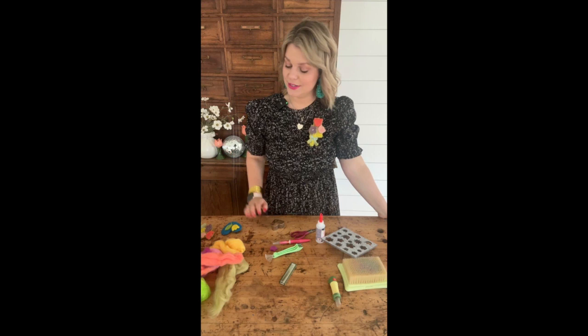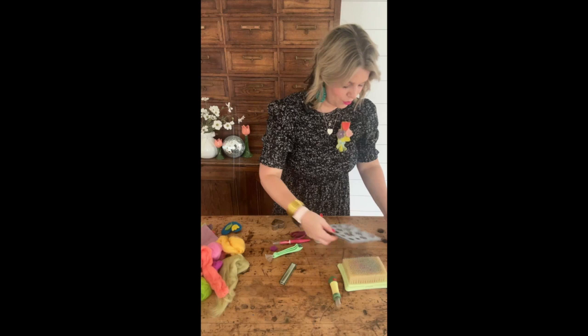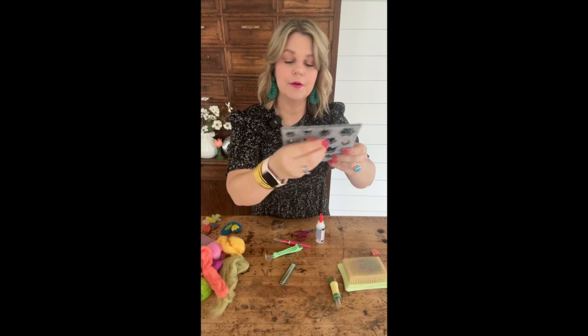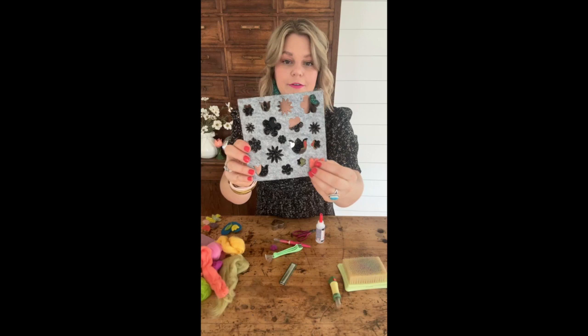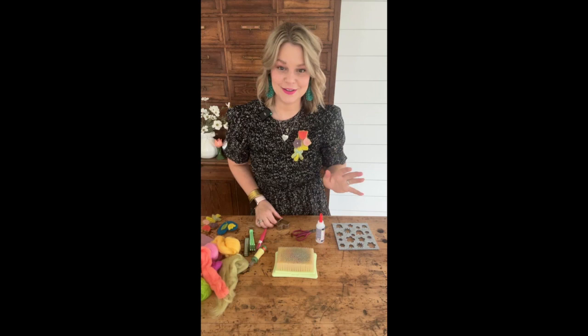Once you decide on your color palette, you pull out your wool roving and get started. I've already made this flower and this tiny tulip — I used a tiny stencil for the flower and a small tulip stencil for the other one. Now I'm going to show you how to use this one to make your first piece. Let's get started on my favorite part — the felting process.